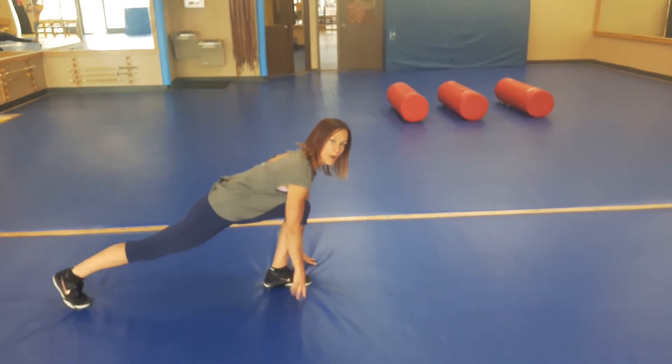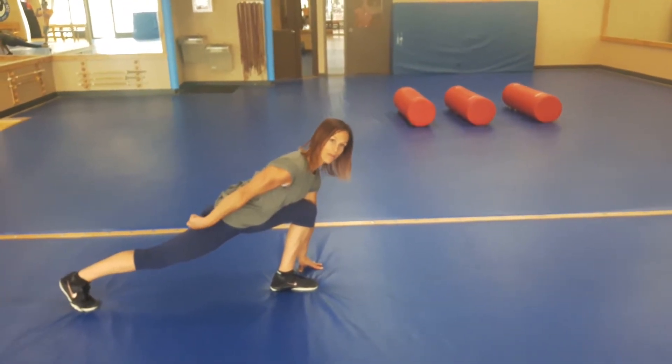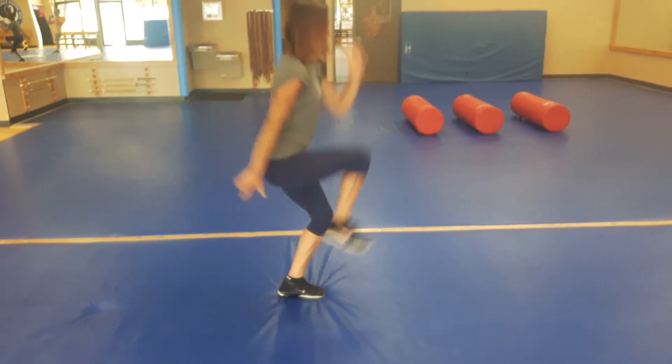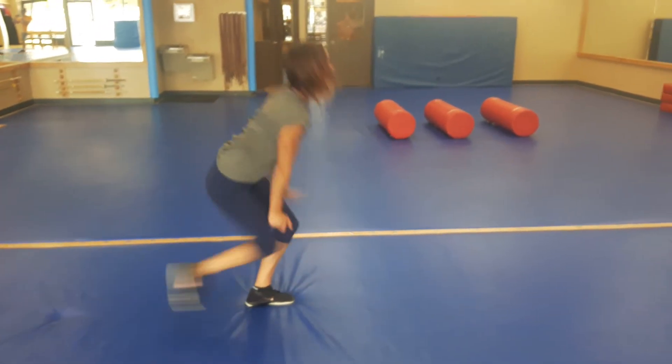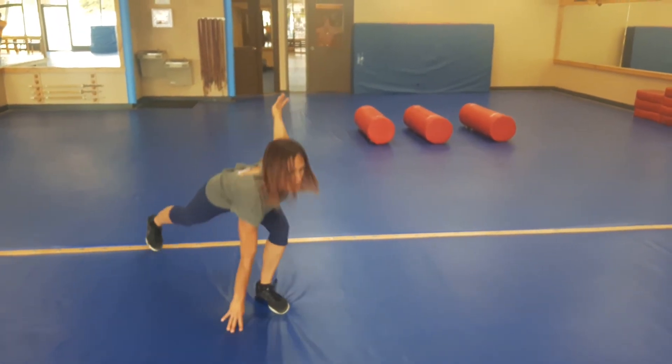Bending through the front knee as much as possible, trying to get that 90-degree bend, keeping as much weight out of the back leg as possible. Driving the back knee up, hopping through that front leg, getting up as high as you can through that bounce, and repeating on the same side.